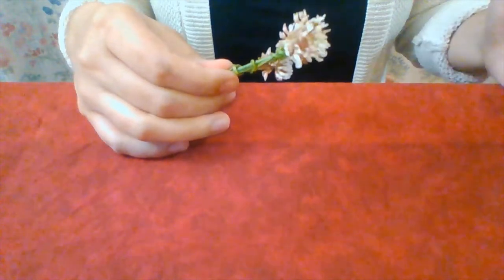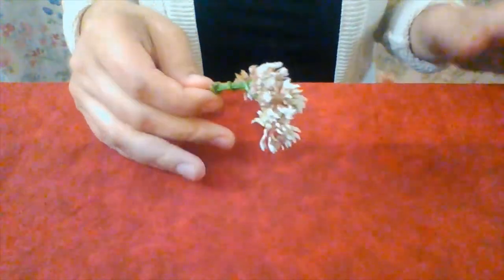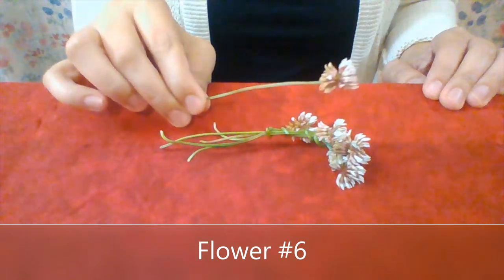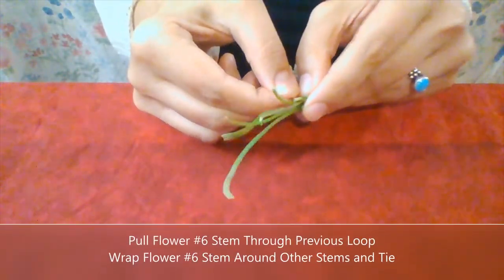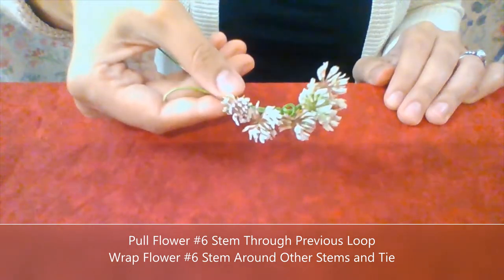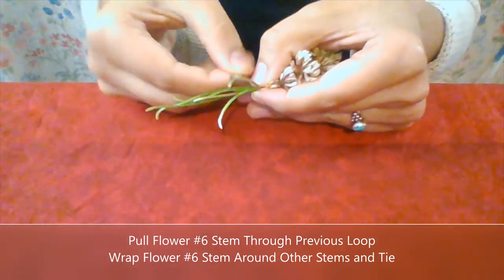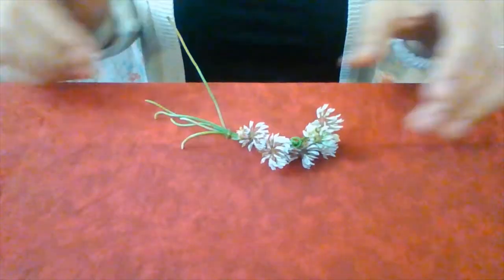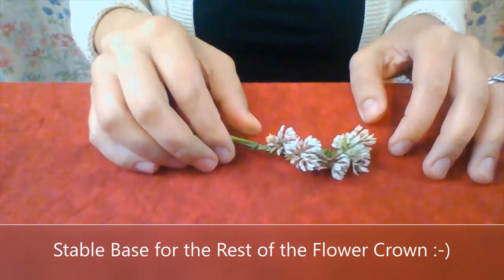It doesn't mean the whole flower crown is ruined — it just means you can get creative and maybe go through one of those upper loops again. We've got our sixth and final blossom before we go into time-lapse. I'm going to pull the end through that last loop we made with the fifth blossom, pull it through, make sure it's nice and stacked, take the end of the stem, loop it around, pull the end through that loop, and pull. We've got a really nice stable base for the rest of our flower crown, and we will go into time-lapse.